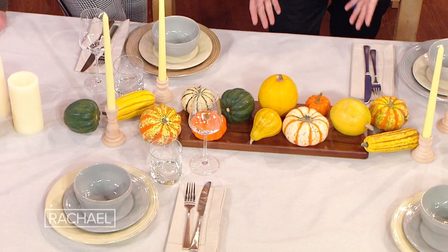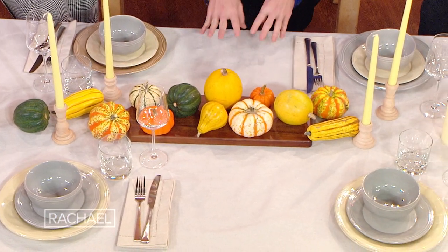And if you don't want to go out and buy an expensive tablecloth, you don't have to — like I showed you earlier in the video. Just a drop cloth that you can rip and you can even turn into napkins.